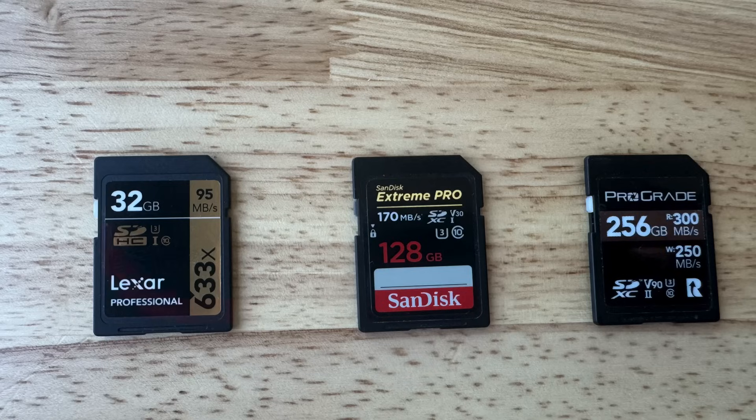You might also see a speed like 95 megabytes per second written on the front. That's the read speed, not the write speed — it tells you how quickly files can be transferred off your card into your computer. This is great if you're in a rush, but not to be confused with the write speed, which is what matters most when you're actually out there shooting.